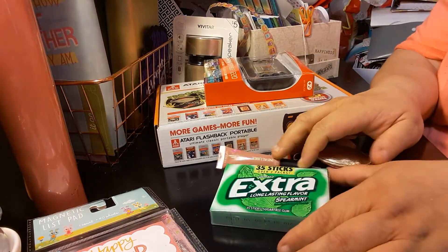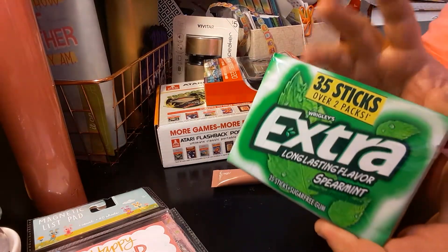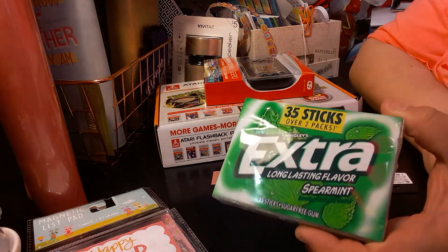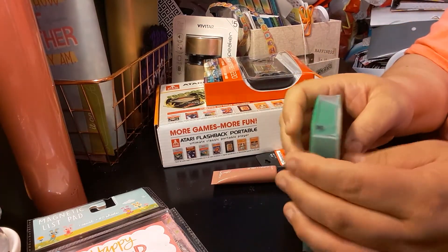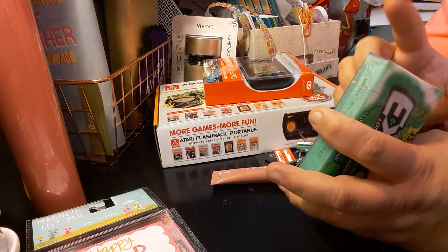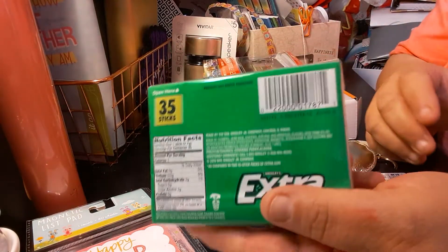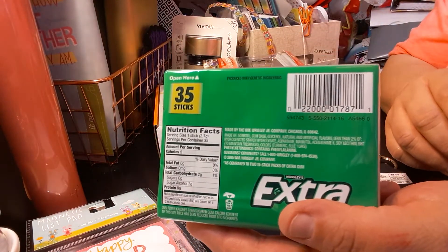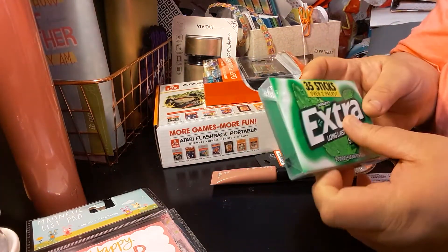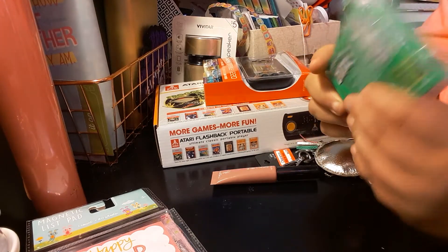The next item I got is this big, gigantic — oh my god, is this heavy — 35-stick extra spearmint gum. I just thought this case was so cute. Once it's done, I'll probably put something planning-related in it. It's a little plastic container — the extra gum spearmint.